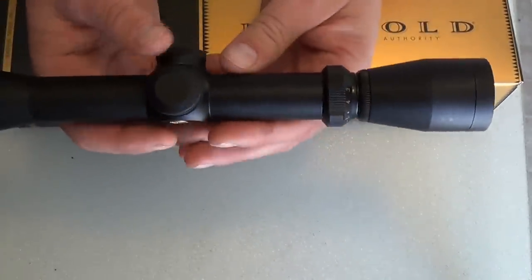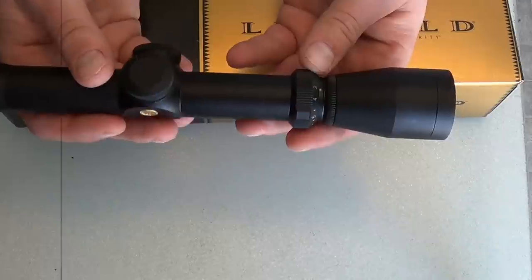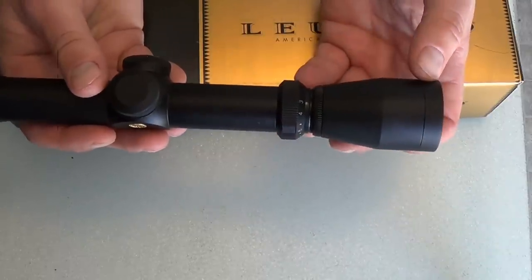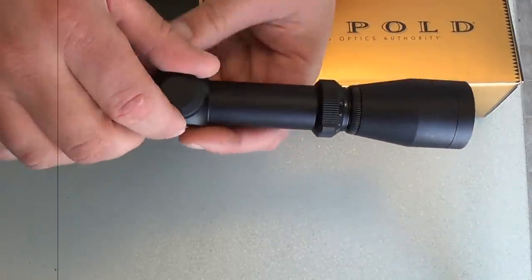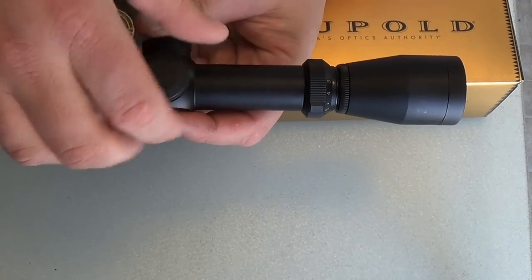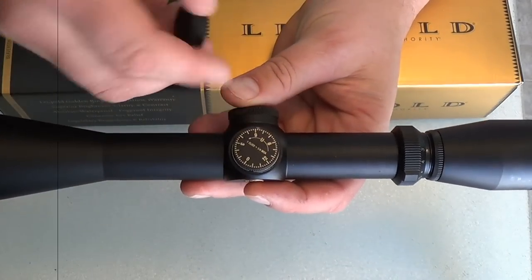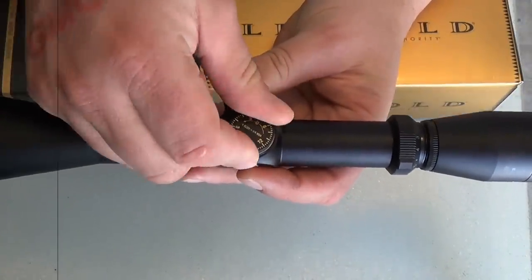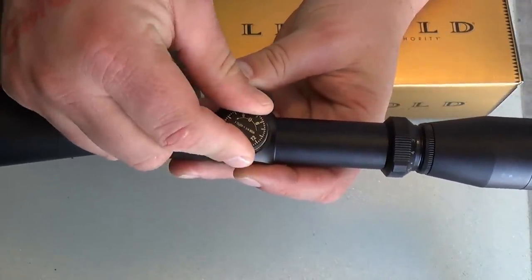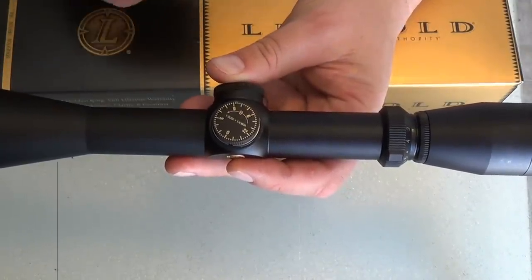The other nice thing about it is it's real sleek and simple. There's not a lot of buttons on this thing. You're going to have your focus for your eyepiece, your magnification setting, and then your turrets. The turrets just have little caps on them for zeroing. There's your vertical — twist it to the right and it goes up; you can hear the little clicks. One click equals a quarter MOA, which is pretty standard.